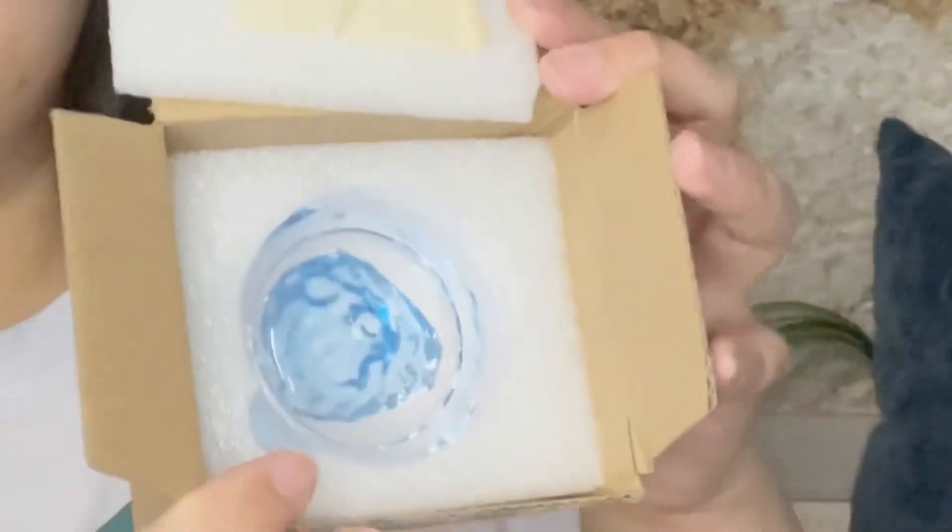Anyway, we're going to open it up. I already opened this in my unboxing video, but I'm going to open it again for you guys. They always have this — it's like a Niteangel signature tape. That's how you know Niteangel really cares about their clients, their buyers.